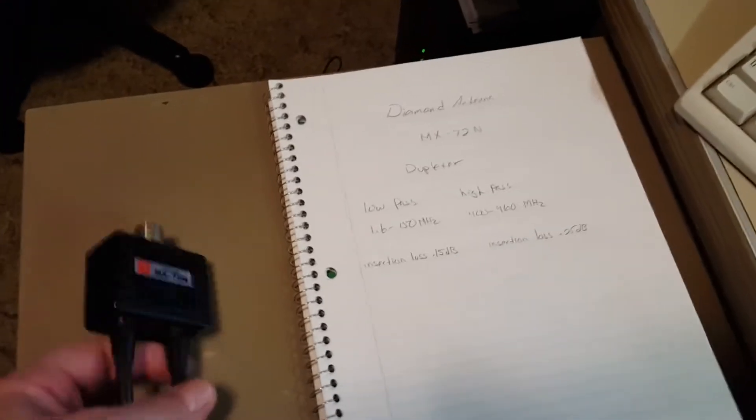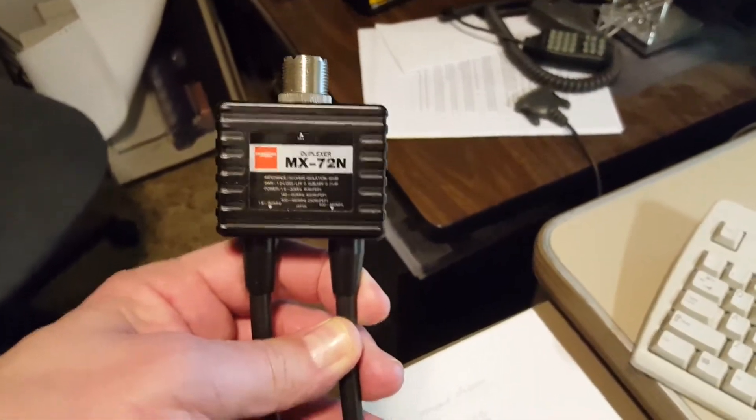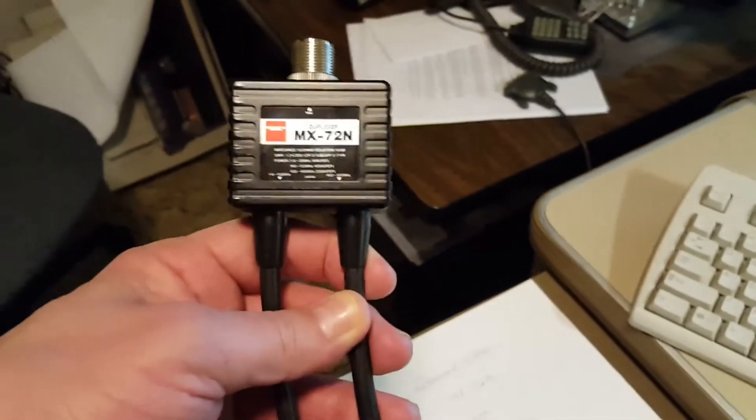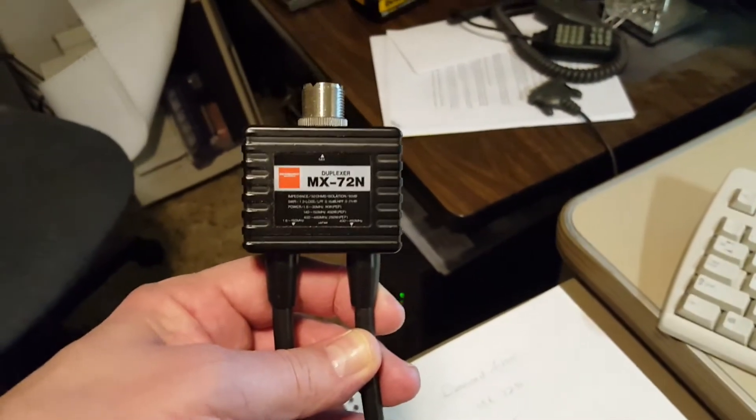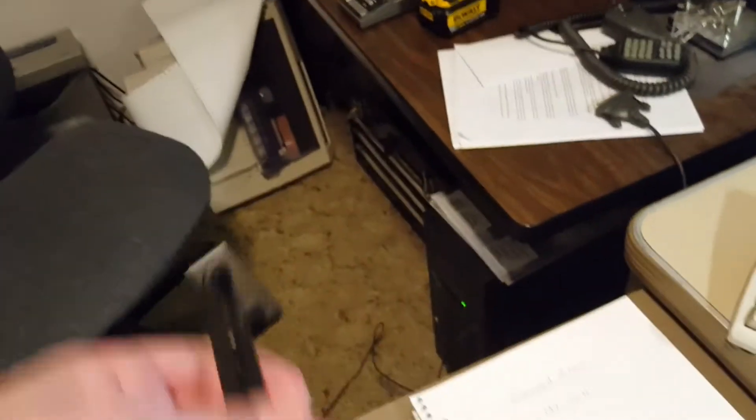Well, it's time for another video. I'm doing this pretty much out of boredom here. Anyway, I found this Diamond antenna duplexer that I've had for a bunch of years, as well as other stuff I've had. I've had this...